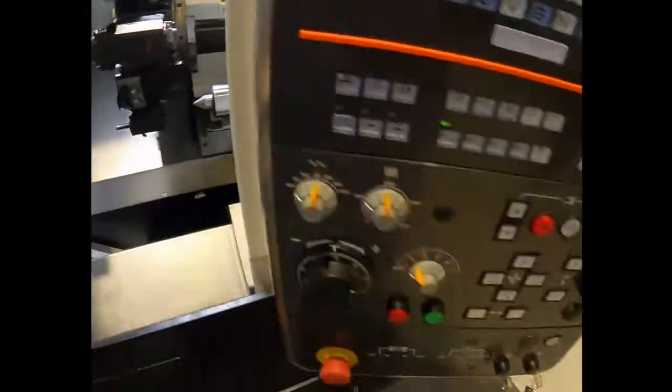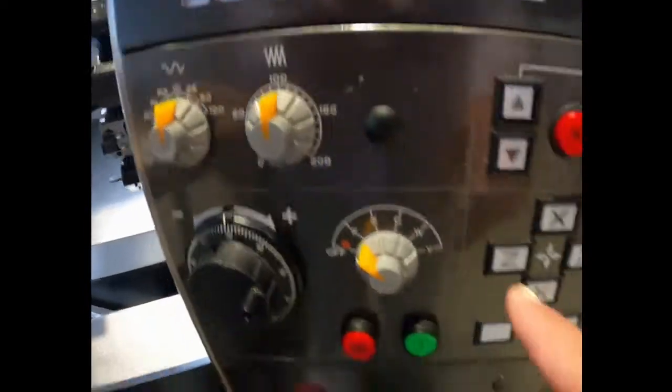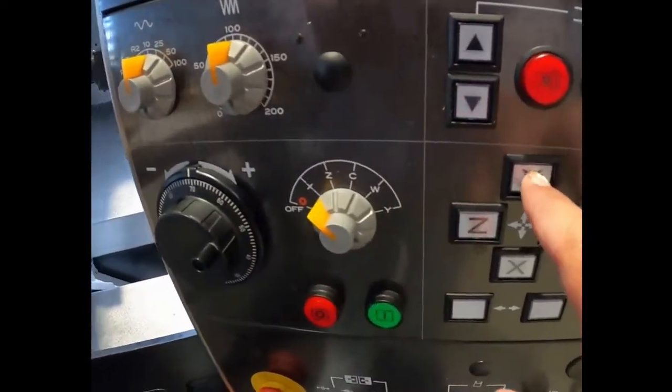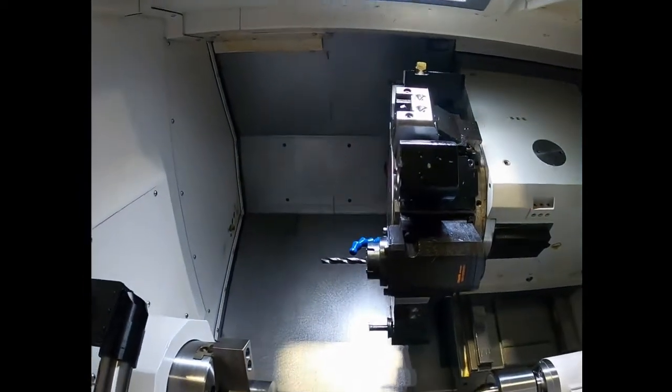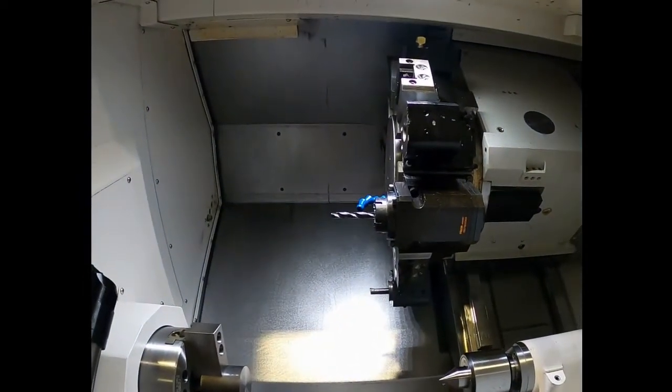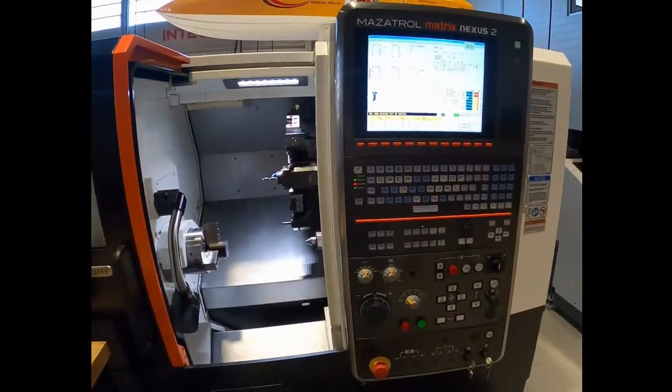Now to index to the next tool, you've got to make sure that you go home — hit the home button. X away from home — you've got to make sure you home it out. You can actually go X and Z at the same time if you're far enough away.